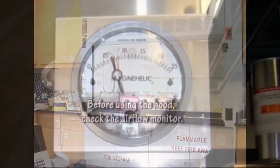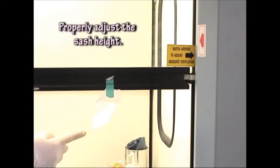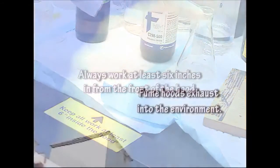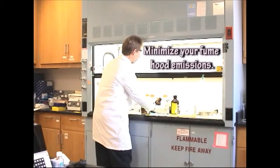In review: before using the hood, check the airflow monitor and properly adjust the sash height. Always work at least six inches in from the front of the hood. Fume hoods exhaust into the environment, so minimize your fume hood emissions.